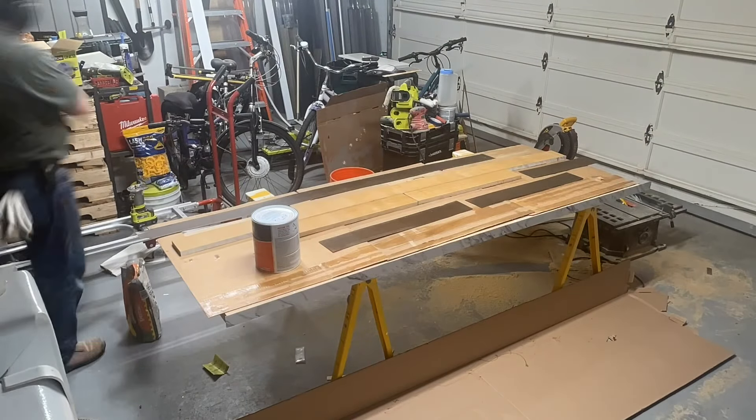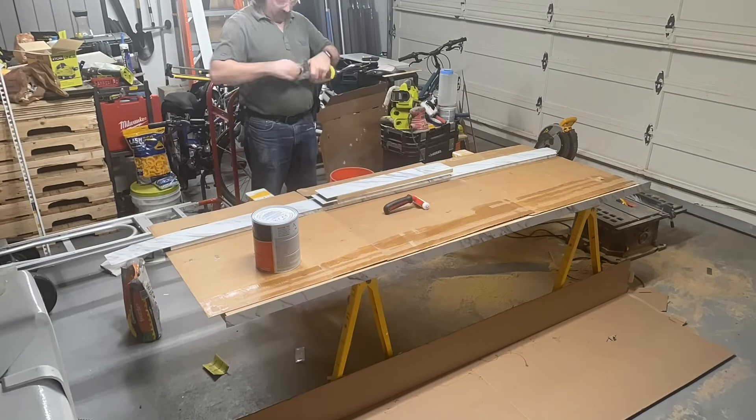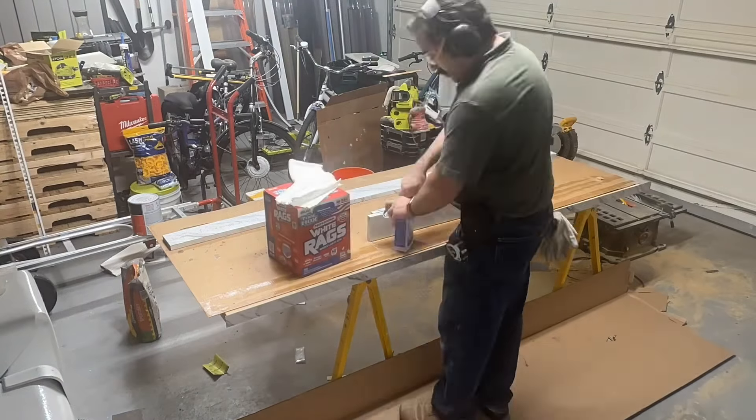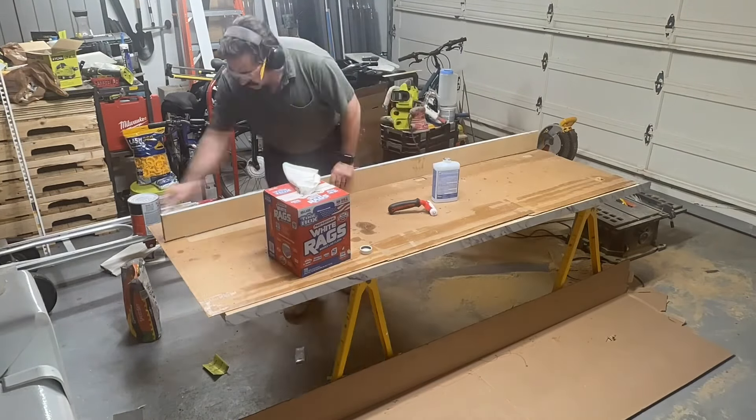We're sanding the backsplashes, then it's time to cover them. I even protected the floor — something I wouldn't normally do in my own garage, but I wasn't sure about this one. The roller I bought is a carpet seam roller, but it was able to give me enough pressure to roll the laminate the way it's supposed to be done.